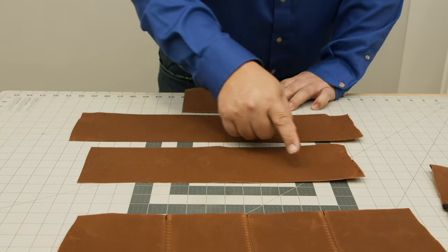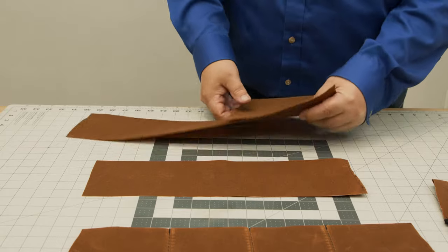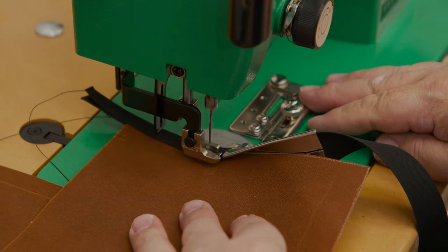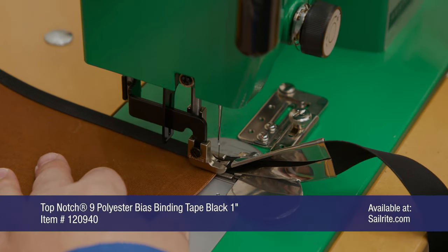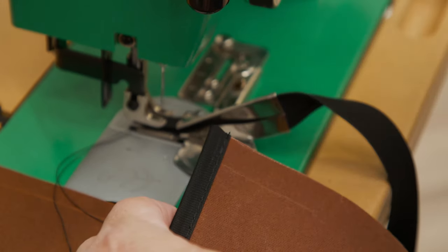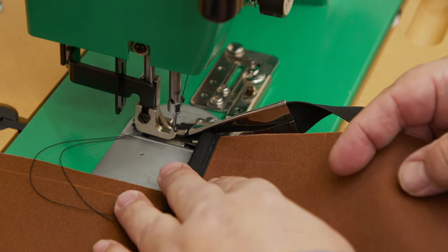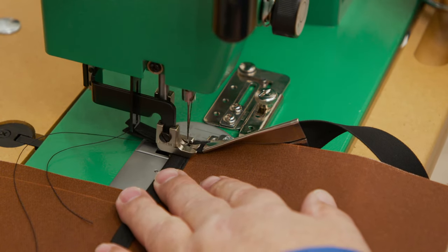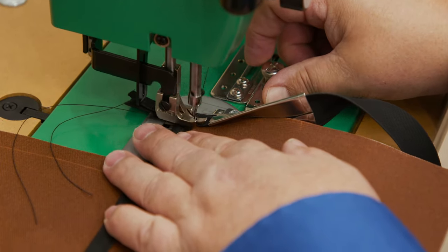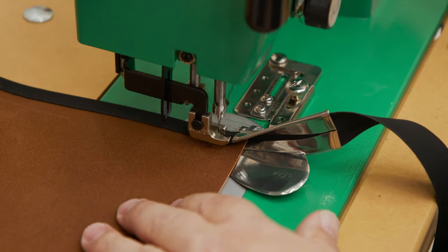We're going to bind the top edges of each pocket piece, taking them to the sewing machine with a little reversing at the beginning. When I reach the end I'll do some reversing, then cut the edge with scissors and come down the side — cut that edge flush, put it back in, sew a little in advance, then put it in the binder with a little reversing. Then we'll add binding to both of the bottom edges of our other pockets.